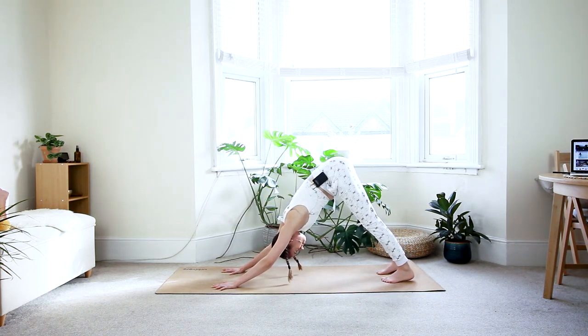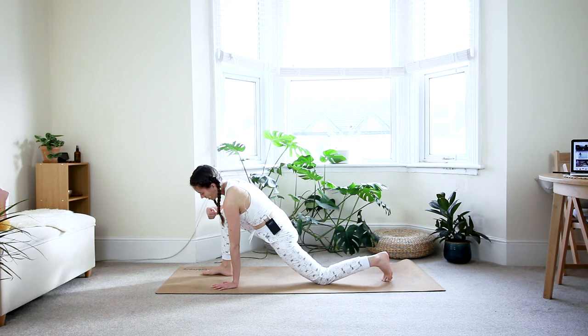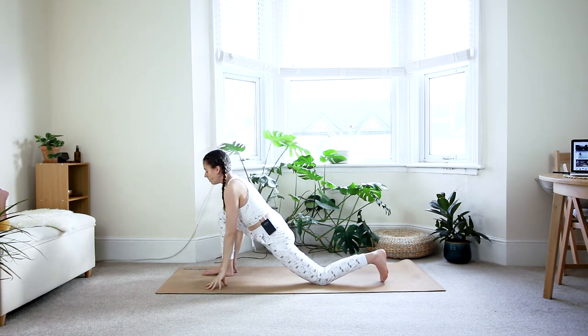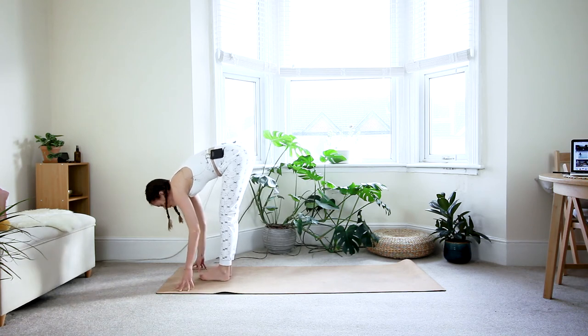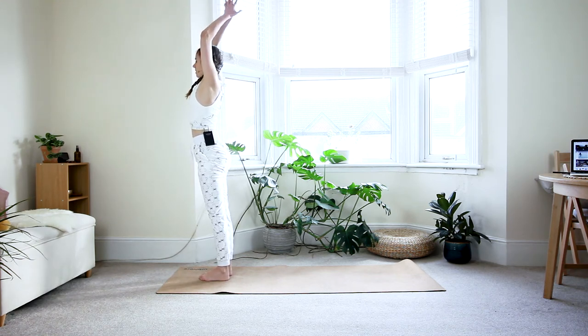One deep breath in and out. From here, look forward, bend the knees, step your right foot forward, and bring the left knee down. Make sure your right ankle is underneath the knee. Inhale, reach the arms up. Core stays engaged as you press your hips forward and down. See if you can lengthen even more through the spine. Last inhale. Exhale, bring the hands down. Lift your left knee off the floor and step the left foot forward. Either feet hips-distance or big toes touching. Inhale, halfway lift. Exhale, fold. Inhale, roll all the way up, bring the arms up. Exhale, hands in front of the heart.